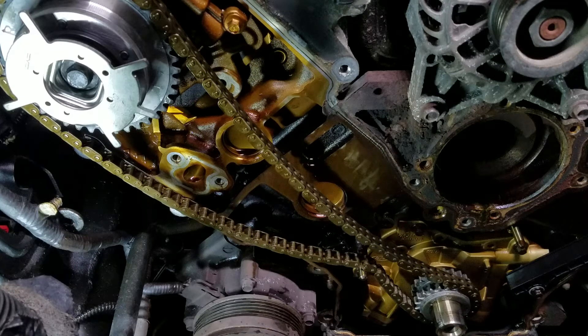On the passenger side head you'll have an R up at the top on the left side; driver side you have an L. It won't be at 12 o'clock, but you'll see when you get it apart.